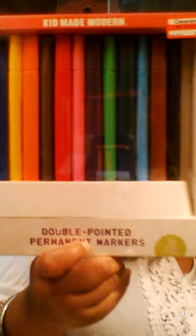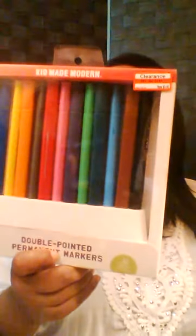I went to Target a while back and they had some clearance too, so I got these markers. They're double-pointed markers — they have a fat tip and then a fine tip on them. These were $4.48, so you get a fairly nice amount: 12, with some great colors.